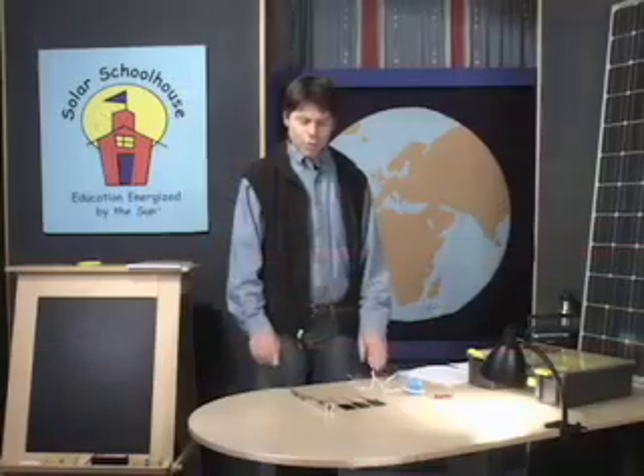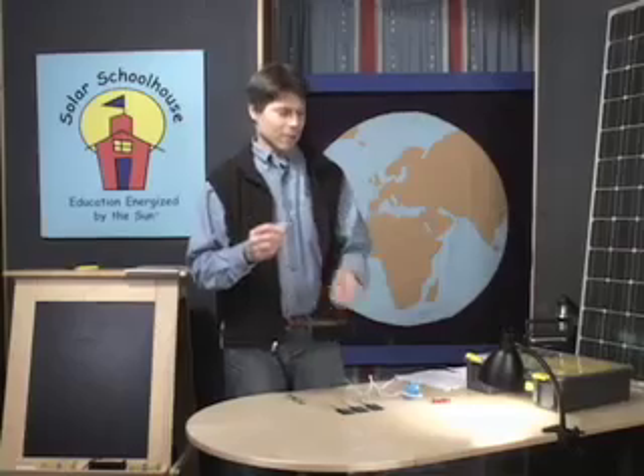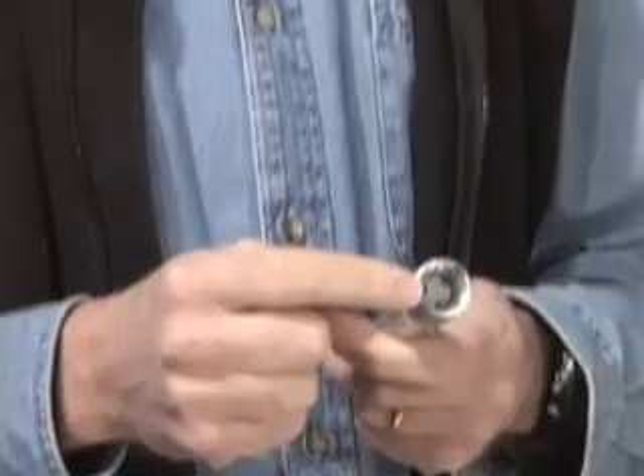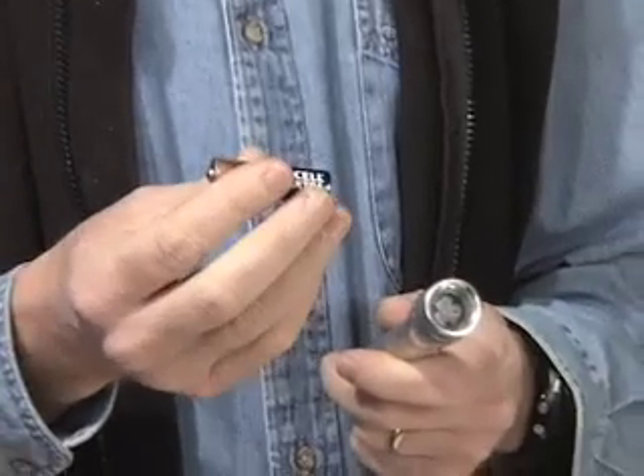For those of you who feel a little uncomfortable about wiring a series circuit, let me show you that you've actually done it for most of your life. Behold the noble flashlight. Here we need to power this three-volt bulb, but batteries only come in one and a half volts.